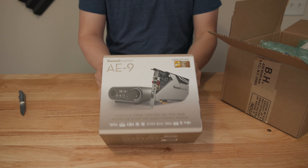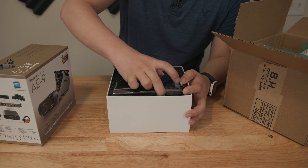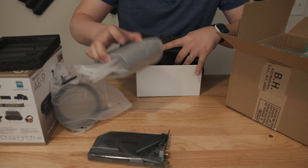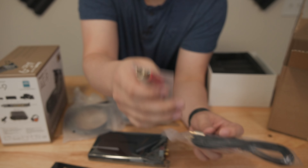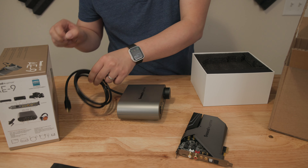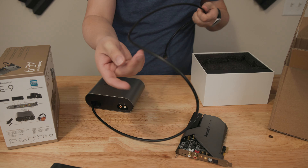Right out of the box, you get the sound card and the ACM module right underneath. To the side, you have a bunch of cables and manuals. You have the instruction manual, a quick start guide, an RCA cable, a TOS link optical cable, and a 3.5mm to RCA splitter — which is going to come in very handy if you don't have RCA inputs on your speakers. The ACM is connected via a single cable to the actual sound card using something like a mini HDMI cable. I don't know if it's proprietary, but it's built into the ACM, meaning you can't swap it out.